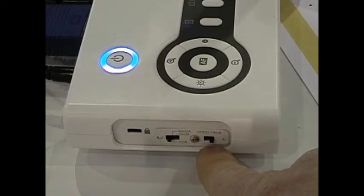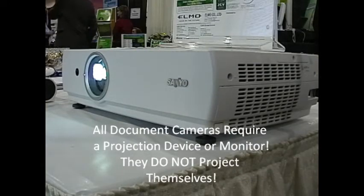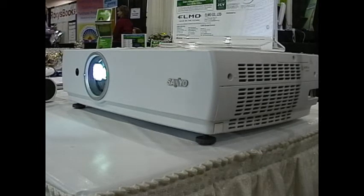The switch on the right is video or RGB. If you're connecting this to a projector, you would want to put it on the RGB setting. If you're connecting it to a television monitor, then you would want to switch it to the video setting. Remember that all document cameras, including Elmo's, require a projection device to put the image on a screen. Document cameras do not project images themselves.